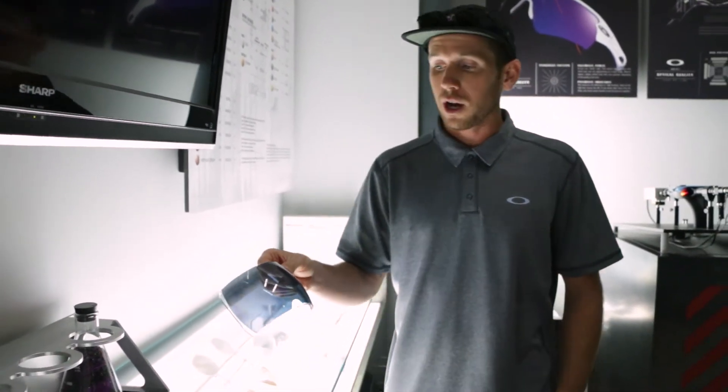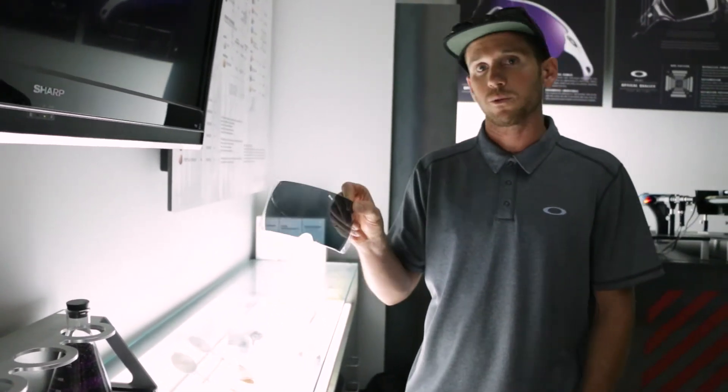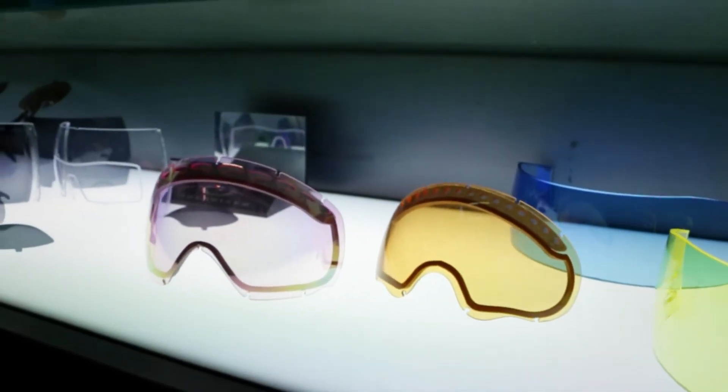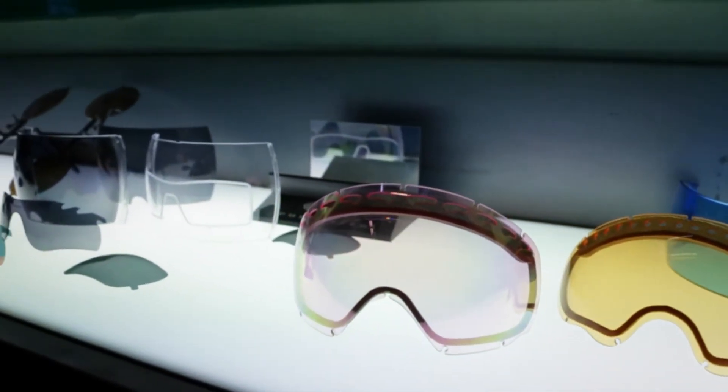Every single lens you see from Oakley gets cut out of one of those two things. So all of your dual lenses — like your Flat Jackets, your Holbrooks, your Frog Skins — will all be cut out of two pucks. And then your shields, like your EVZero, your Radar Locks, your M Frames, will all be cut out of these singles. Now that XYZ optical center that we talked about earlier is in the same place in every single one of these pucks and shields.